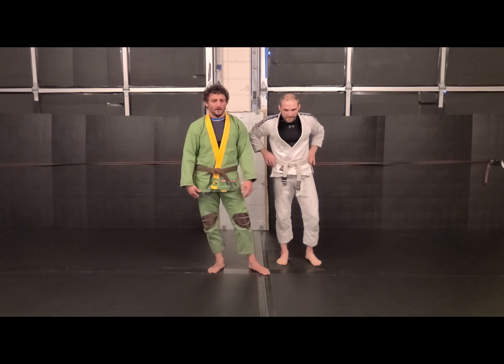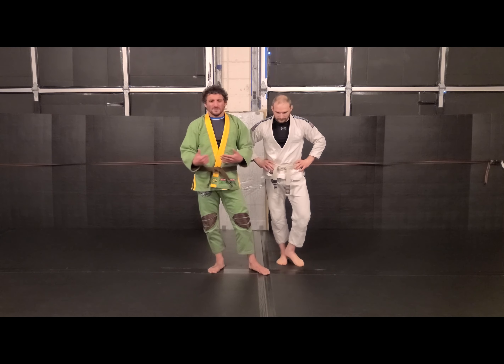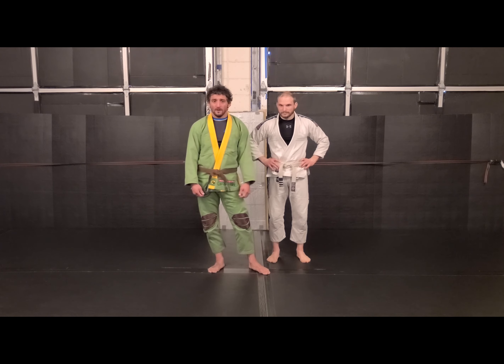Those are just three options that we put together that we were working on this week. But you've got to find ways to chain your attacks. These are simple moves, and when you put two simple moves together, it makes a complicated dynamic for the other person. That's all we've got for this week. Thank you for your time.